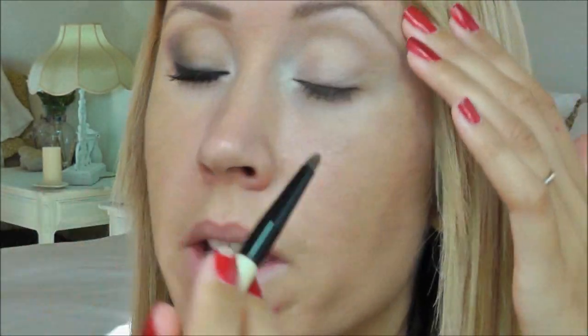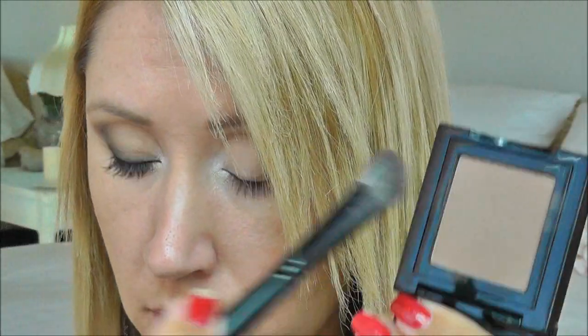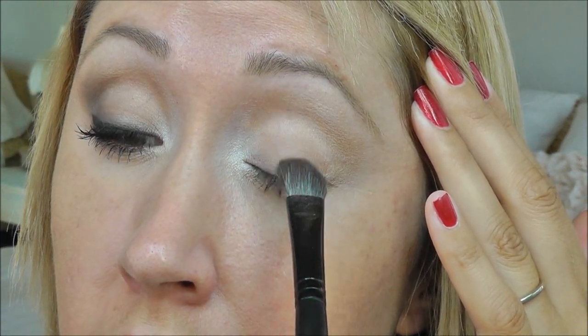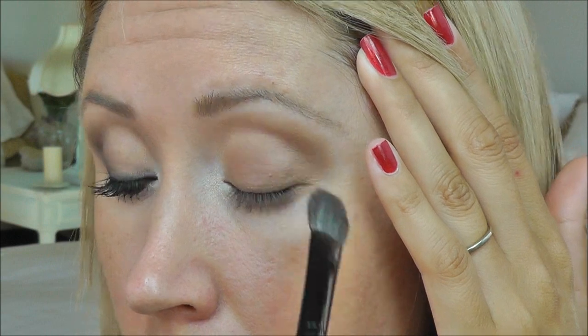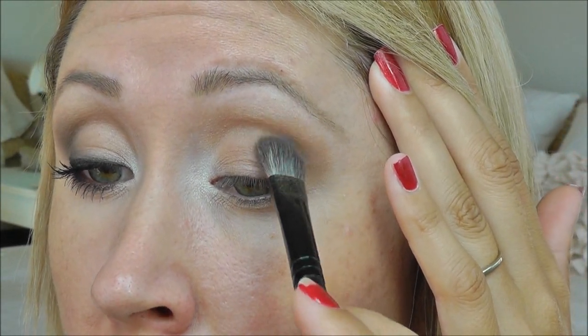I'm going to take a little of that beige and run it along my lower lash line. Next, I'm going to take Bobbi Brown Taupe on that same Sephora angle brush and lay it right down on the lid. I'm bringing this all over the lid, up into the crease, and at the outer portion of my eye, I'm going to bring it up just above the crease to give that lifted shape.